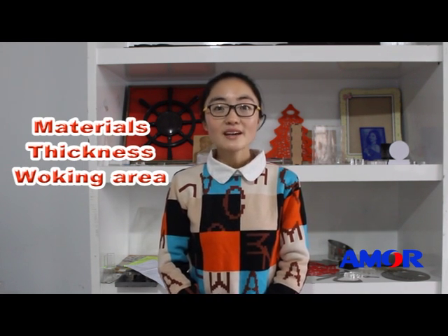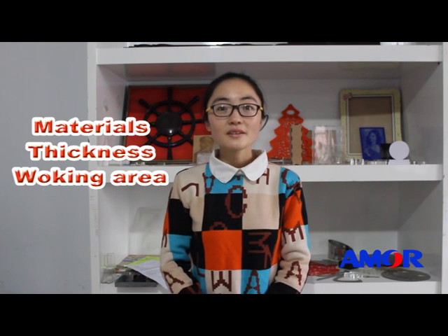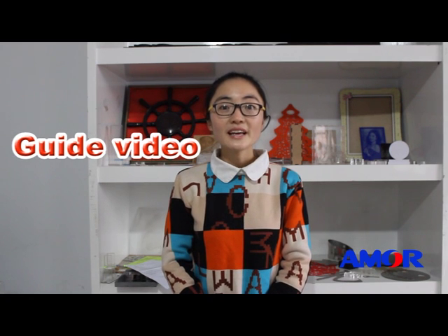In summary, if you want to buy a machine, just tell us your materials, working area, and cutting thickness, and we will arrange everything for you. After your purchase, to help you become the master of your machine quickly, we offer machine working guide videos. For more details and information, just contact us now — we will always be here for you. Thank you for viewing our website.